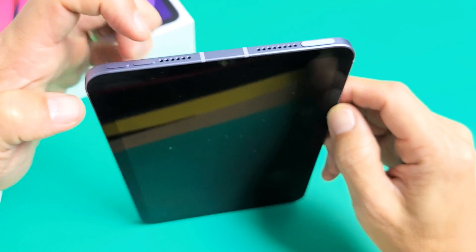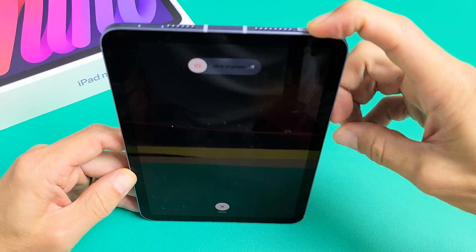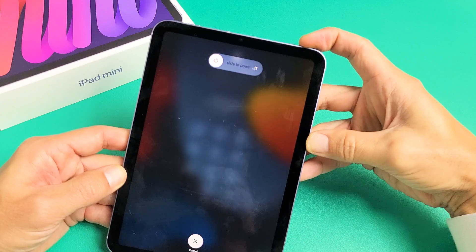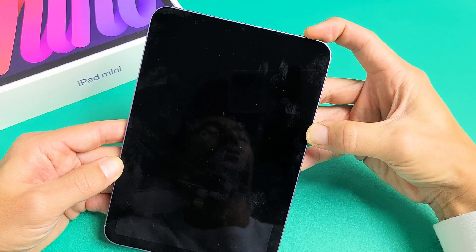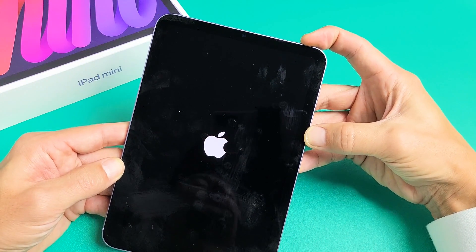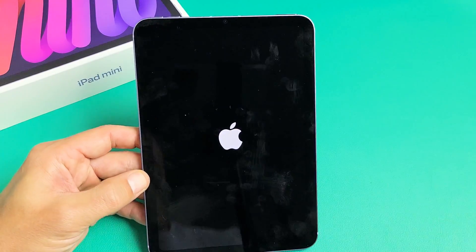Let's do it together. Volume up, volume down, then press and hold the power button. Do not let go — just keep holding that power button. Don't worry about what's happening on the screen, just keep holding until the Apple logo appears. It's turning off now and it's going to boot back up — there's the Apple logo. Go ahead and let go, and you just restarted this iPad mini.